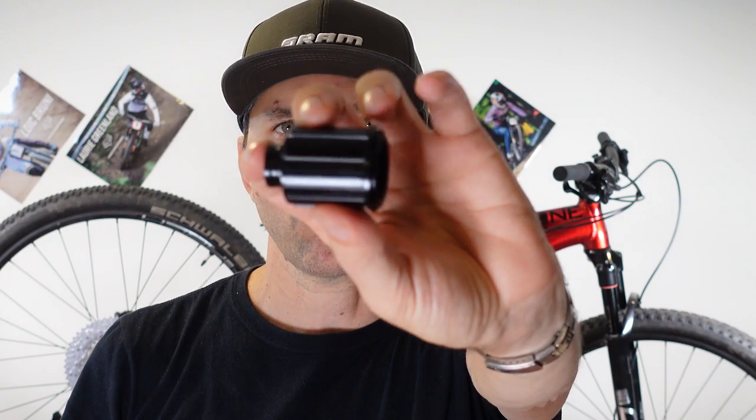Both SRAM and Shimano provide us with cheaper drivetrains to be installed on a more budget-oriented bike. What's common between them is the use or reuse of the good old Shimano splined freehub body that we've been using since the 80s. This allows us to reuse existing wheels and upgrade older bikes, but SRAM and Shimano have different approaches to this.